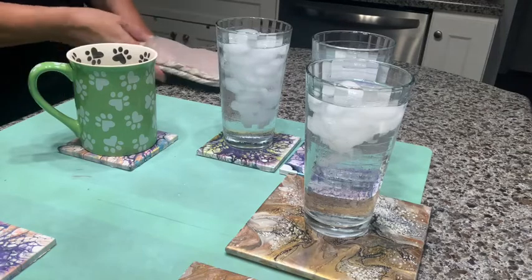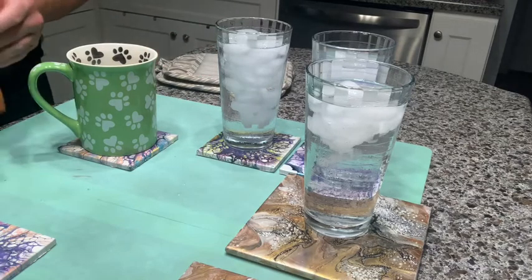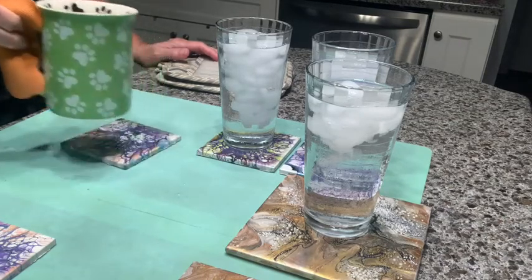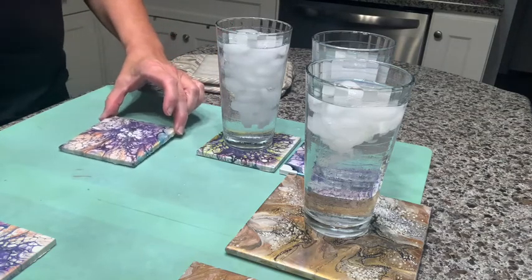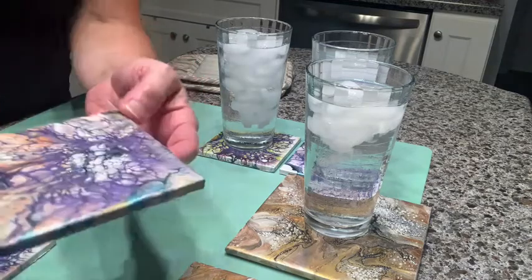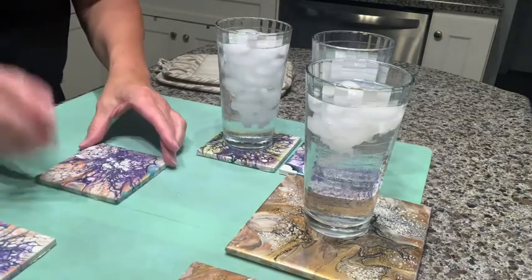I've had the mug on here for probably about six minutes. I'm going to go ahead and take that off - this is the one with the Crab Coat on it. And again, it stuck. But I don't see that it left a mark, which is a good sign. Yep, no mark on this one. Can't see a circle from the mug on this one - it's still pretty smooth.